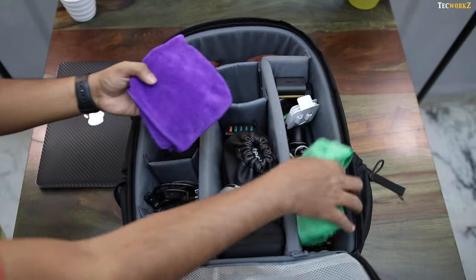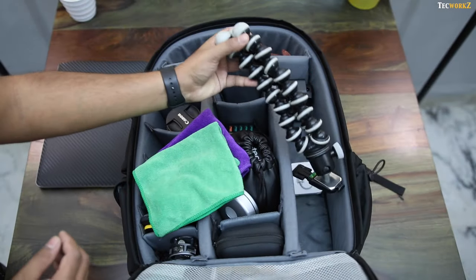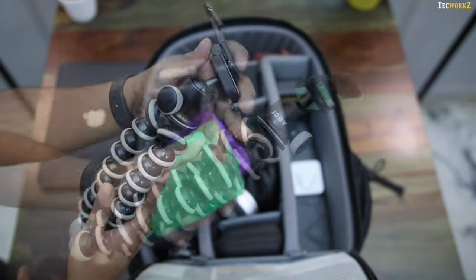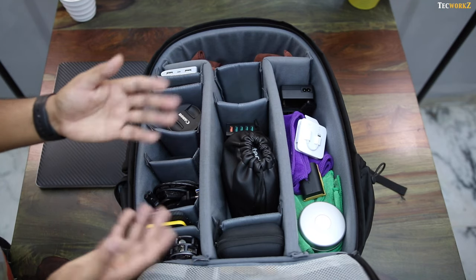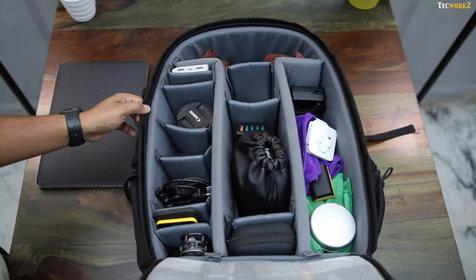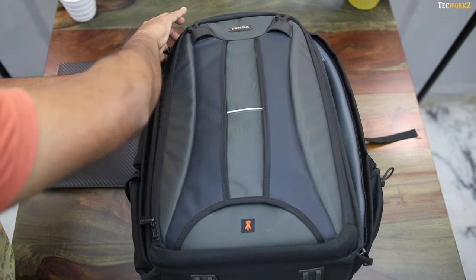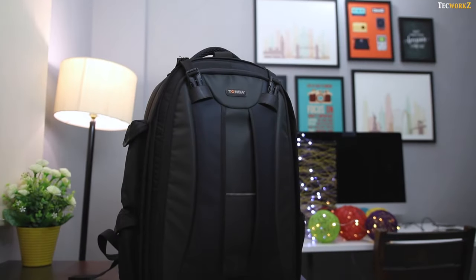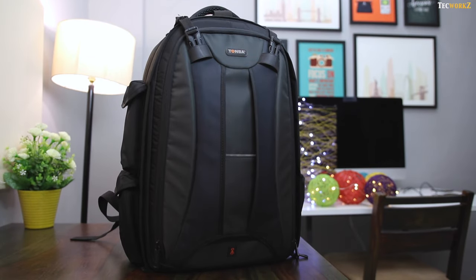I also carry a lot of microfiber cloths to keep my devices smudge and fingerprint free. And the final item in the bag is this Joby GorillaPod — I use it when I take videos or time lapses with my smartphones. So there you have it — these are all the things that I carry in my tech travel bag whenever I go somewhere for more than 3 days. Links to all these things are in the description section. Please hit the like button if you enjoyed this video, and subscribe to the channel for more quality tech videos. This is Sagar, and I will catch you guys in the next video. Take care.